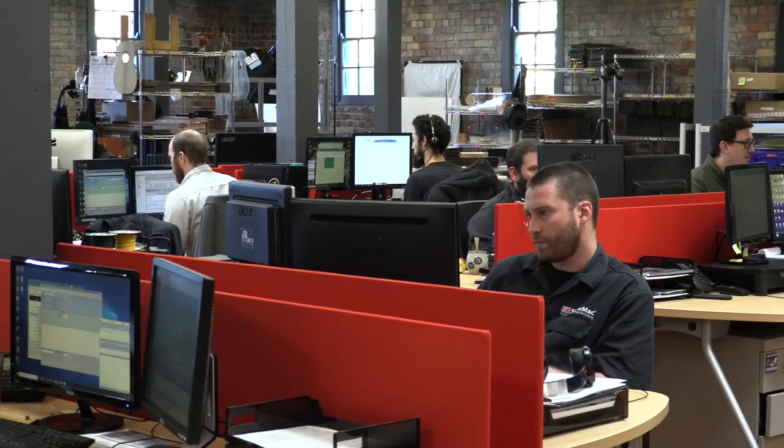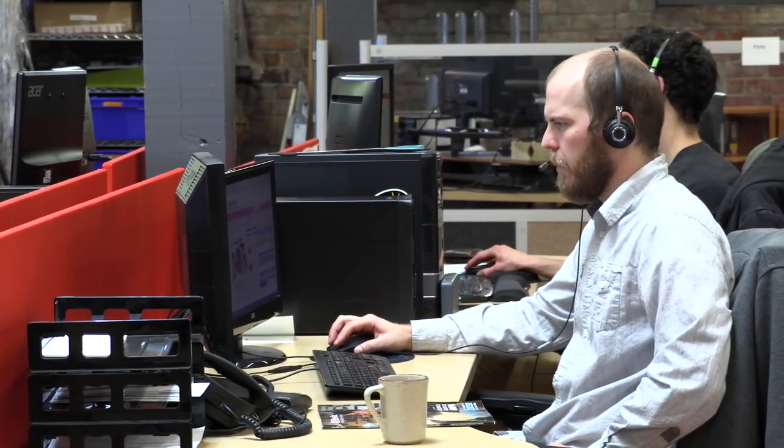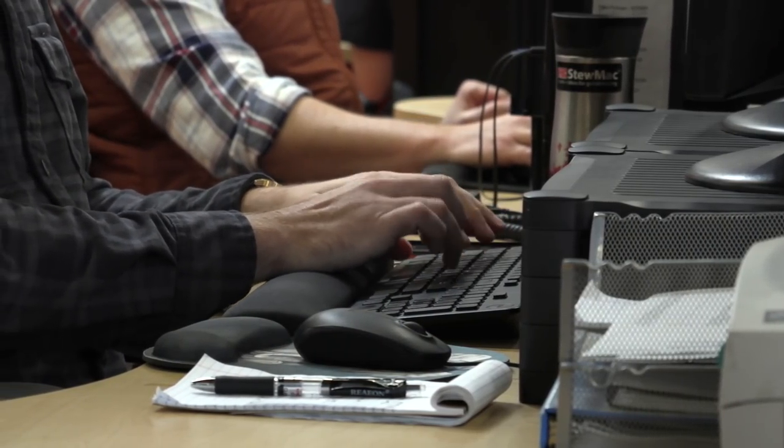At Stumac, we're always with you for build support. Our tech team is standing by to make sure your amp-building experience is smooth, before, during, and even after your build is complete.